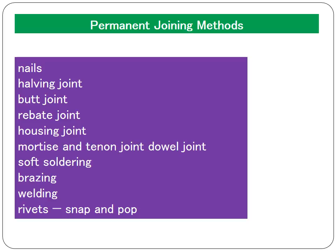Today we're going to be looking at the wood joints: the halving joint, the butt joint, the rebate joint, the housing joint, the mortise and tenon joint, and the dowel joint. The rest of the items on screen are metal permanent joining methods that we will get onto next time.